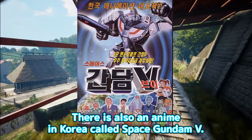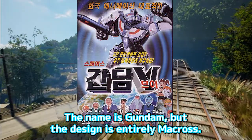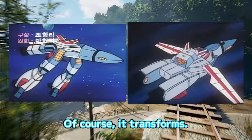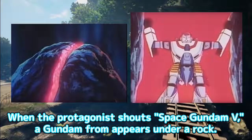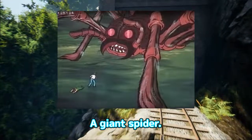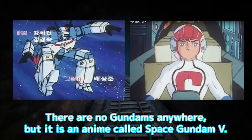There is also an anime in Korea called Space Gundam V. The name is Gundam, but the design is entirely Macross. Of course, it transforms. When the protagonist shouts 'Space Gundam V,' a Gundam form appears under a rock. Space Gundam V fights a giant rat, a giant spider, and a Satan. There are no Gundams anywhere, but it is an anime called Space Gundam V.